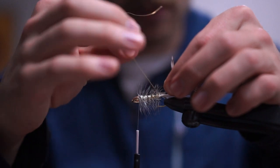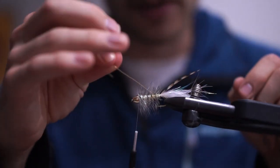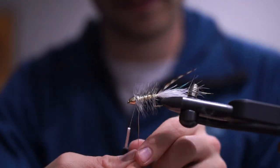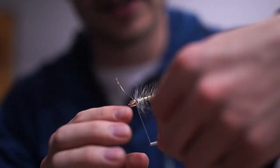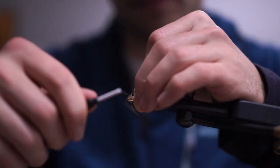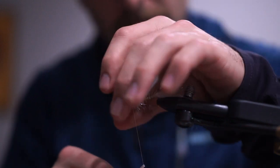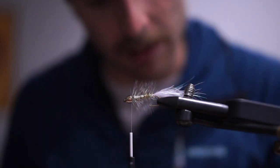Capturing the hackle and doing the same nice open spiral counter-ribbing turns with the copper wire going forwards. Getting up to the front. I'm going to do the same finishing order: dubbing loop at the front, rubber legs, then a hackle. Keeping tension on the thread the whole time when twisting off the wire — if you lose tension on medium-density wire it can pull the entire wire out, and then you have to go all the way back to where you started the dubbing, which is a pain.